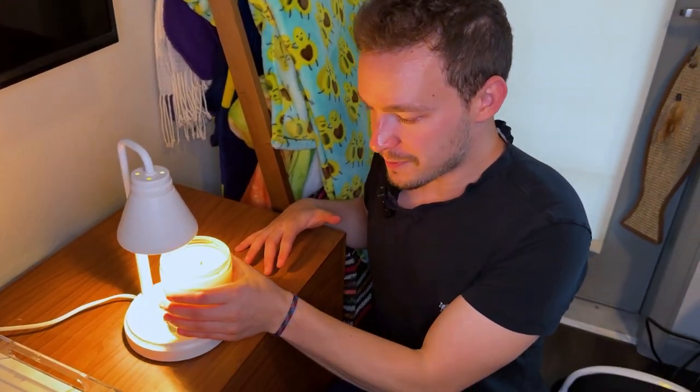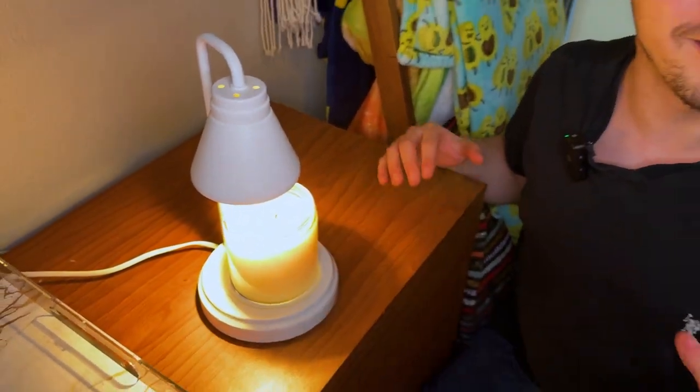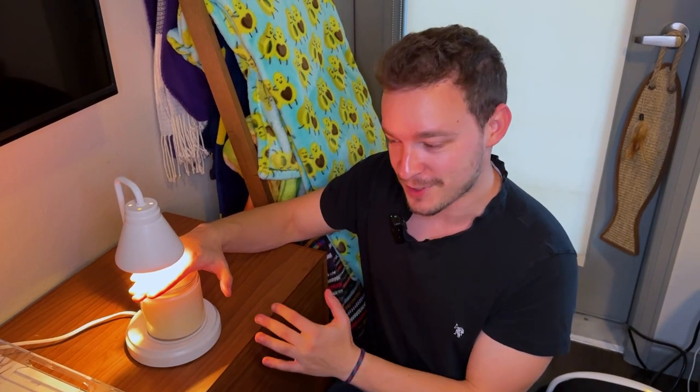After about five to ten minutes the candle has started to melt — you can see it's clearly melting just like a regular candle would. It already smells absolutely delicious, there's no risk of fire, and even holding my hand over it you can see it's not burning me at all, but it is burning the candle slowly over time.